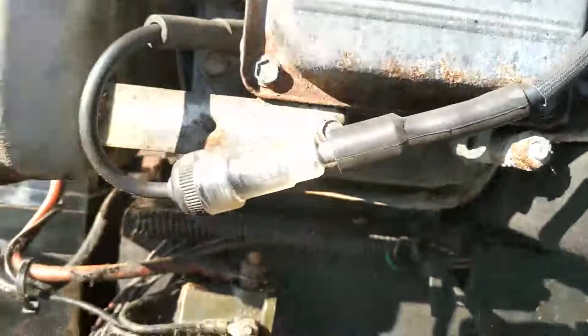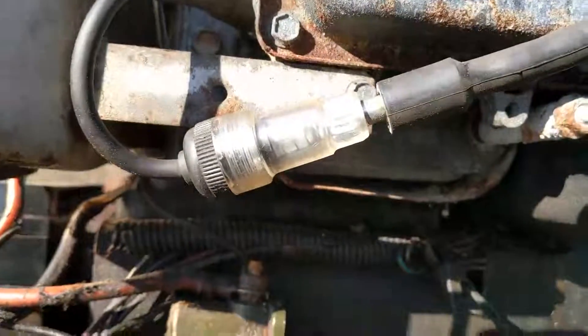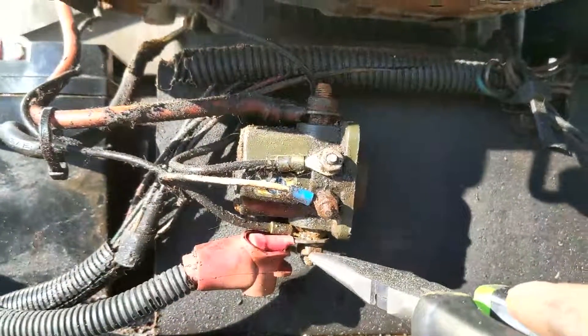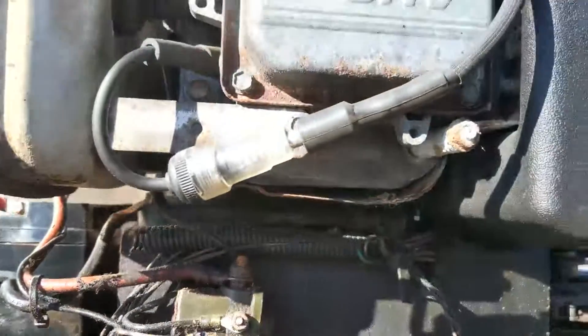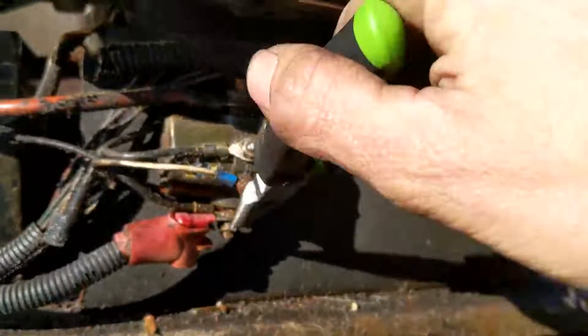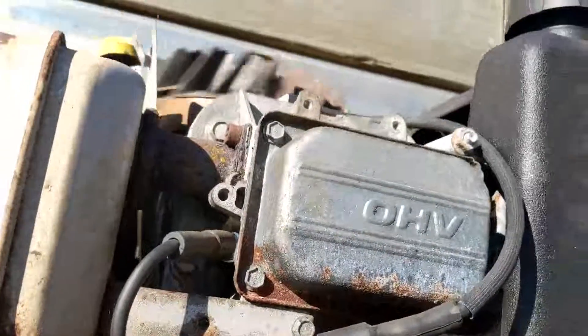Plug this in and we're going to see if it starts now. I'm going to jump this solenoid here — and there it goes! We're getting spark now.